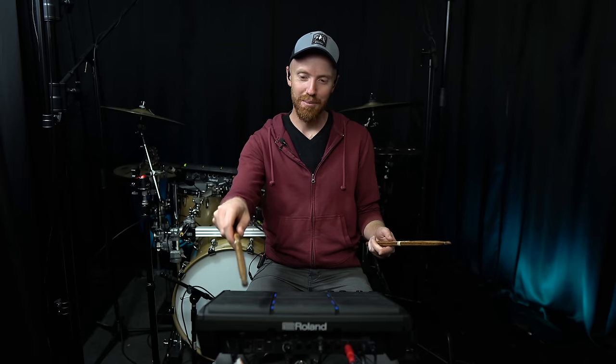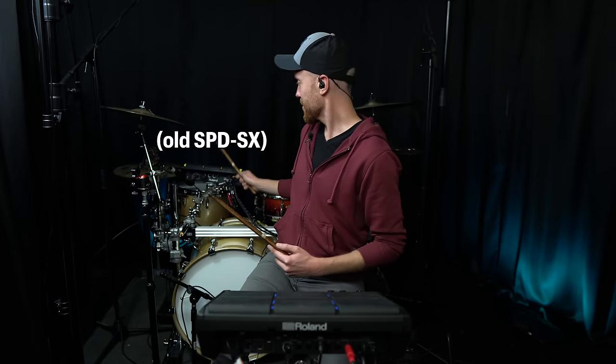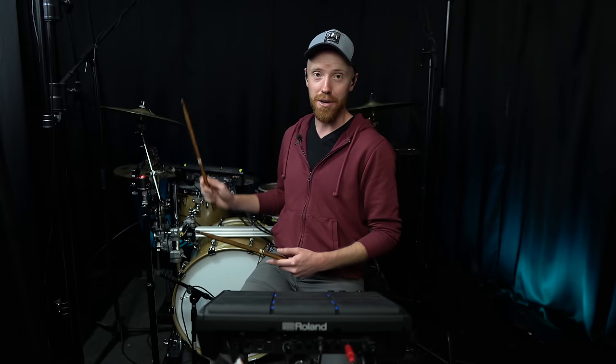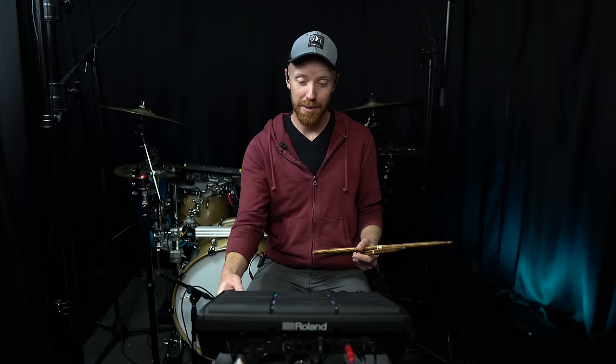We didn't talk about this yet, but the sensitivity on these top shoulder pads - I'm playing so quiet - is greatly, greatly improved. One of the issues with the old one is you had to hit it pretty hard to fire whatever's on that pad. I've had many cases where I've hit those top three pads and missed a cue or a loop didn't come in because I didn't hit it hard enough. But on this one, wow - I am playing so quiet. Major upgrade right there that I know a lot of people will be excited about.